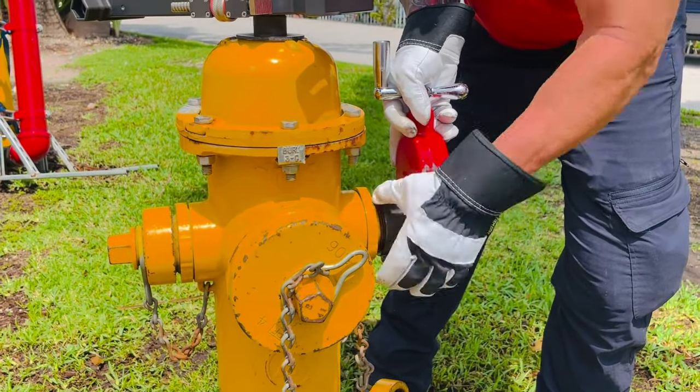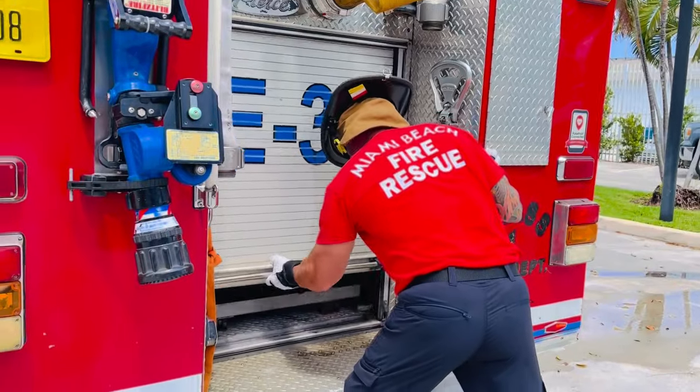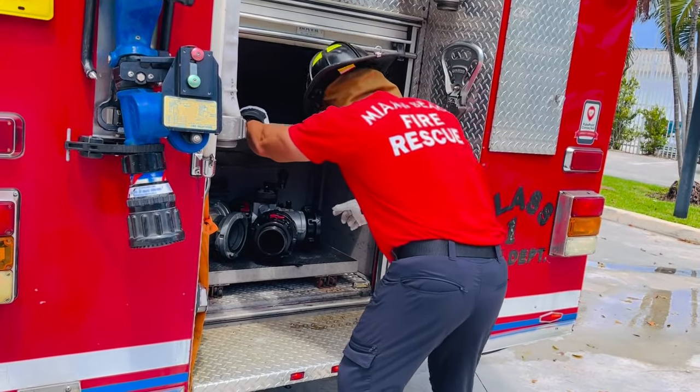If a water supply has not yet been established, locate your closest hydrant and be sure to flush it. Check it for good flow and remove any debris prior to making your connections.